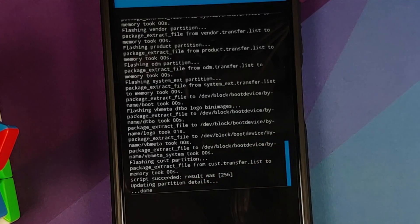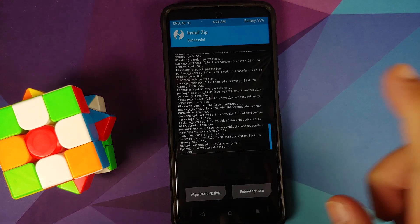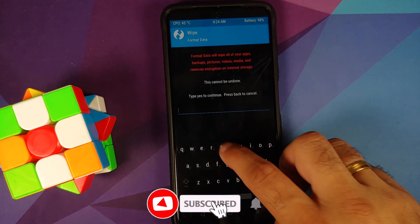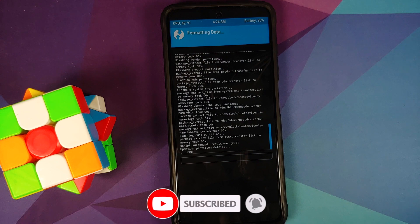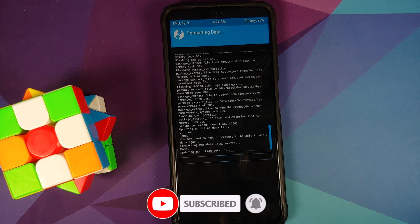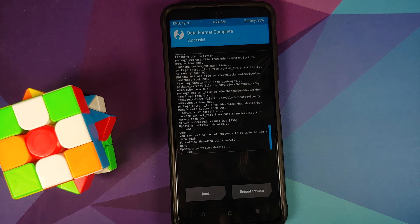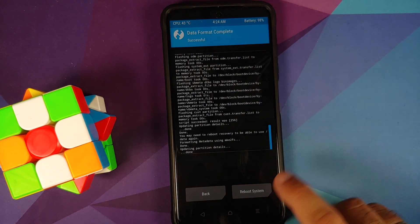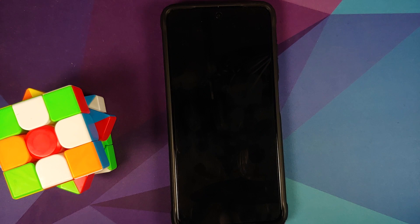Next, tap the home button, go to Wipe, then Format Data. Type in 'yes' and tap the checkmark on the bottom right of the keyboard. Note that Format Data will wipe all your pictures, videos, and anything important on your device, so make sure you have a backup. Once that is done with no errors, you're ready to reboot.